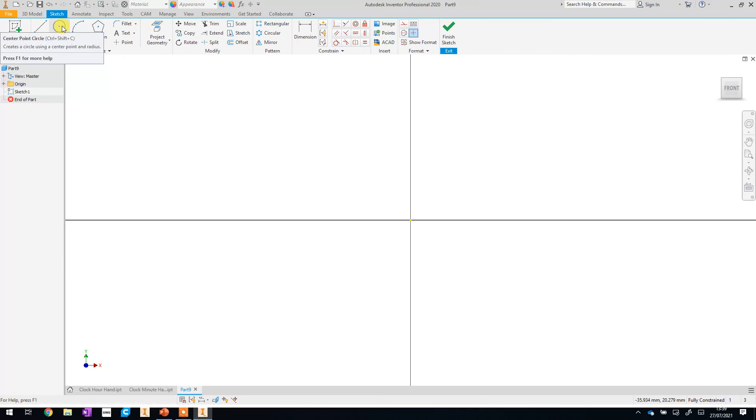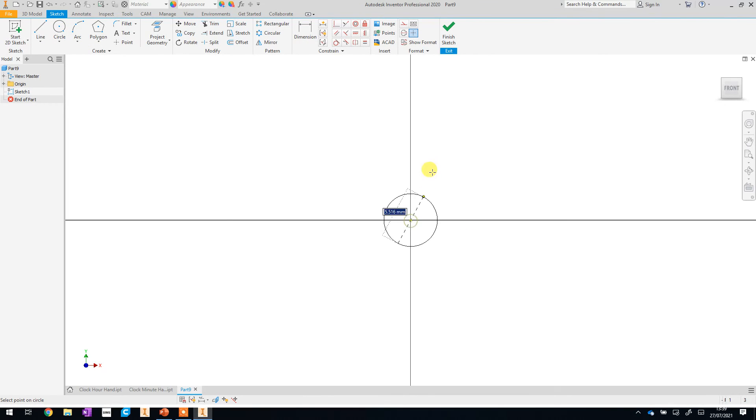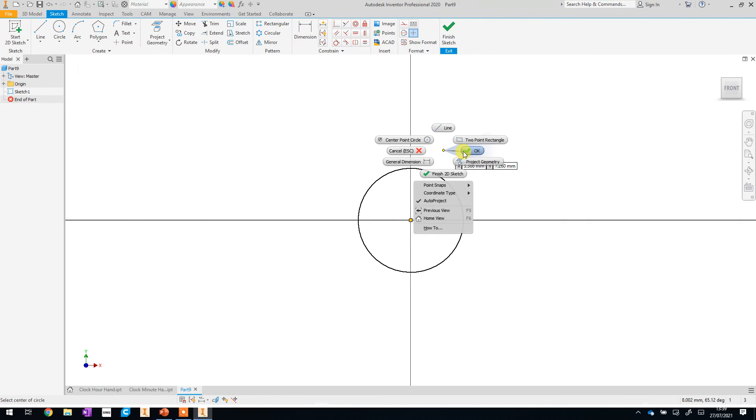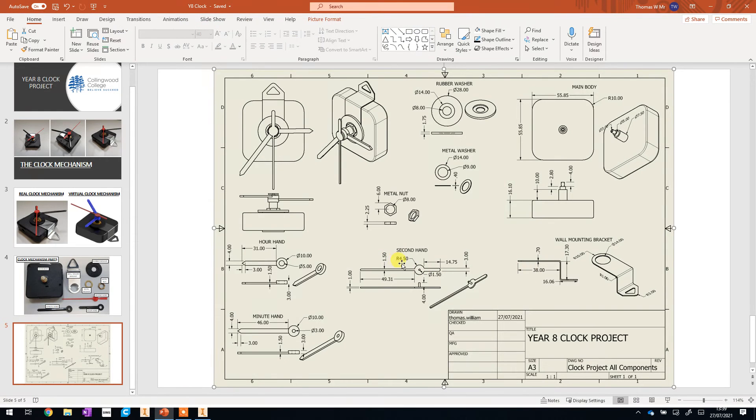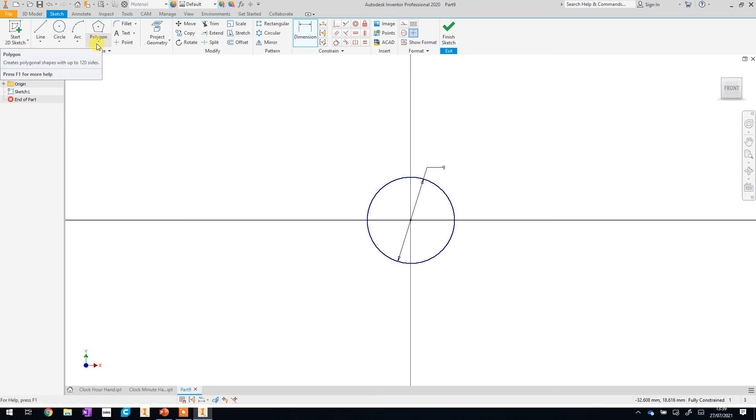We'll start off by making the circular part first. Click on Circle and create the circle — remember you can right-click and OK to exit the tool. Looking at our drawing, it says R 4.5, which means a radius of 4.5 millimeters. But in Inventor we always type in a diameter, so a radius of 4.5 means a diameter of 9. Type in 9 and that creates the circle we need.